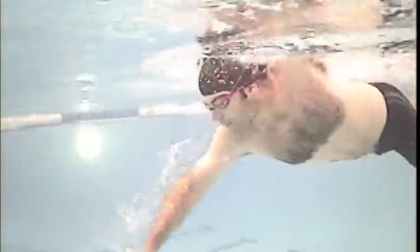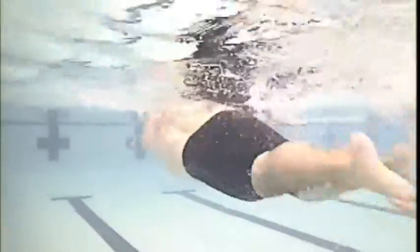You're over-reaching — the arms are coming in front of your nose instead of straight out from the shoulder. If you could put that arm in straight out from the shoulder and extend forward from the shoulder, instead of rolling that shoulder around, that'll help that problem out quite a bit.